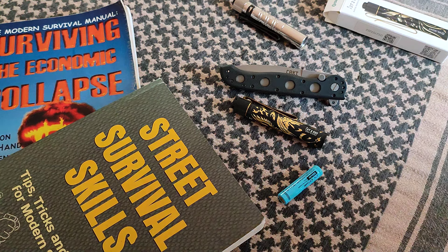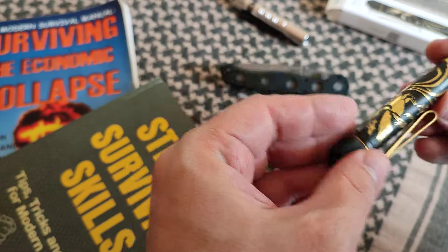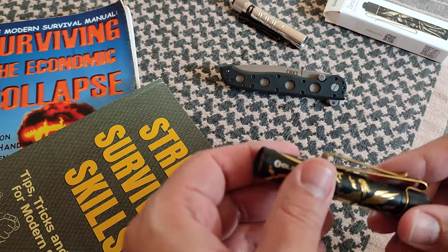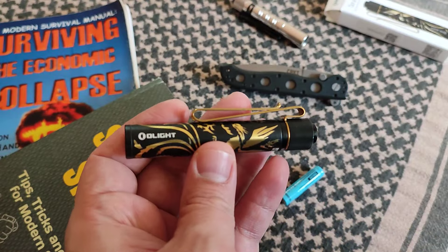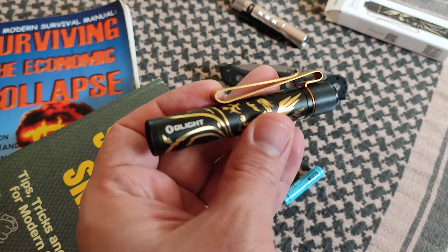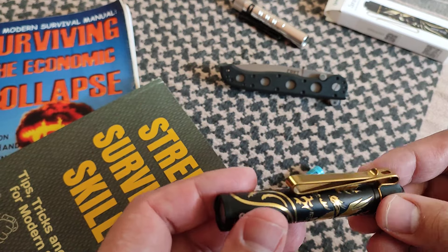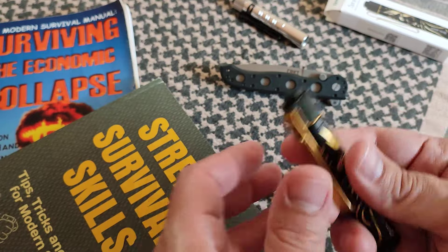Hey people, welcome to the channel. We continue talking about EDC, specifically about flashlights, and talking again about the flashlight I showed you in a previous video — the Olight i3-T2EOS. As I said before, this was bought by myself; it was not sent for reviewing by Olight, as is the case with some other flashlights they do send me. That does not change my opinion at all about how good or bad things are — just want to clarify just in case.